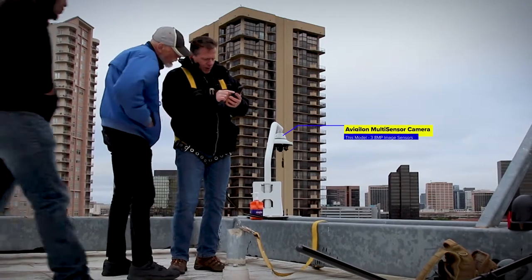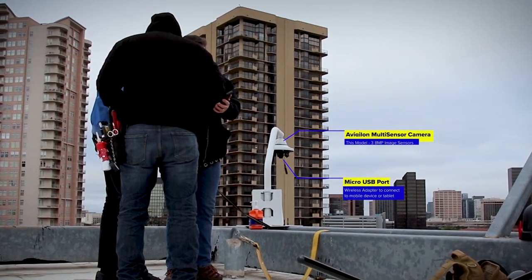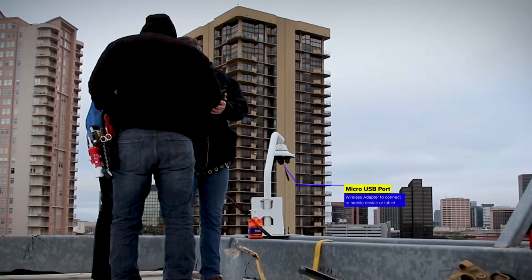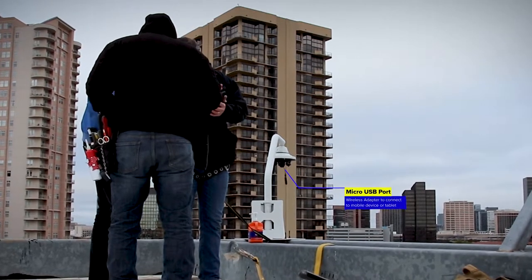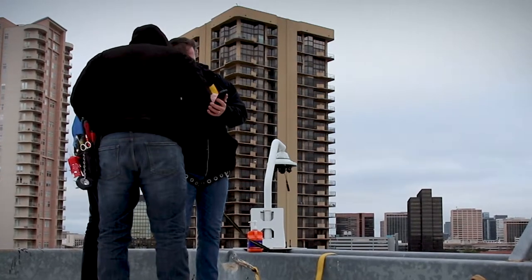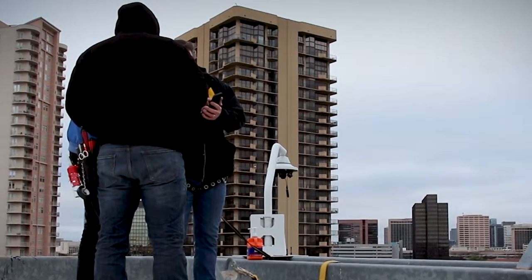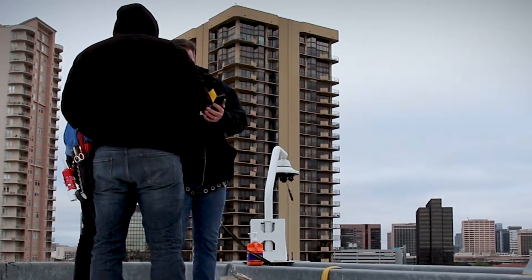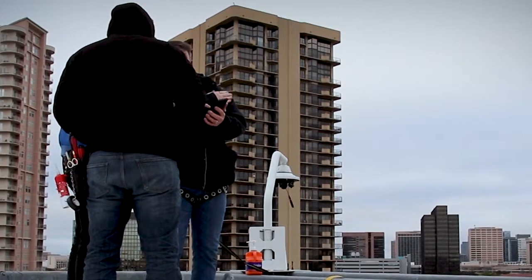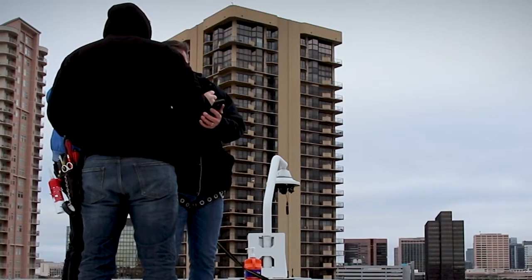The next part is actually aiming the camera. This camera has a micro USB port, and what we do is plug in a dongle to that USB port that allows us to see the cameras on a mobile device — in this case, a cell phone. We can adjust the camera and show the customer right away what that view would look like, to ensure we have the right view they're looking for. Each camera can be adjusted independently — you can look left, right, up, down — to get the correct position for the specific needs of the client.